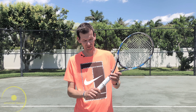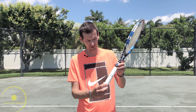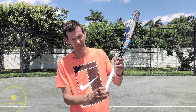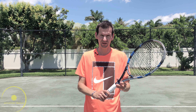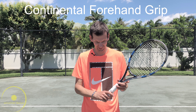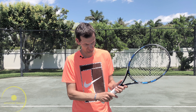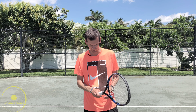Let's start off with the grips. We have eight bevels on the racket, numbered from one through eight. We're going to start off with the continental forehand grip. This is a very popular grip back in the day — players like Stefan Edberg and John McEnroe used the continental grip. The base knuckle goes on bevel number two, with your hand in the handshake position, giving you the continental forehand grip.